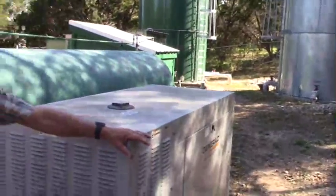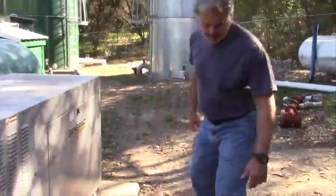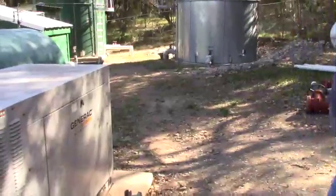The propane storage has enough to run the generator for approximately three days. There's a buried line that comes over to the regulator and into the power source that generates electricity.